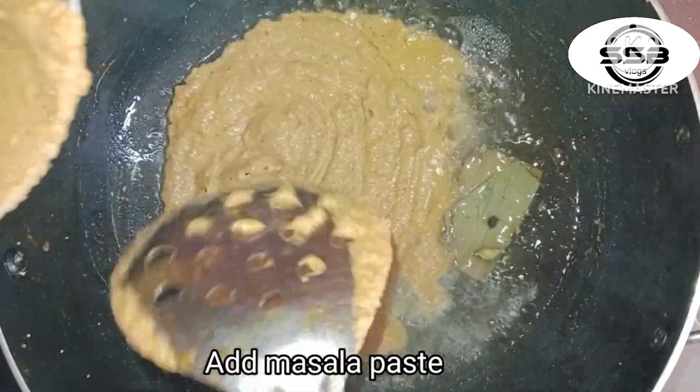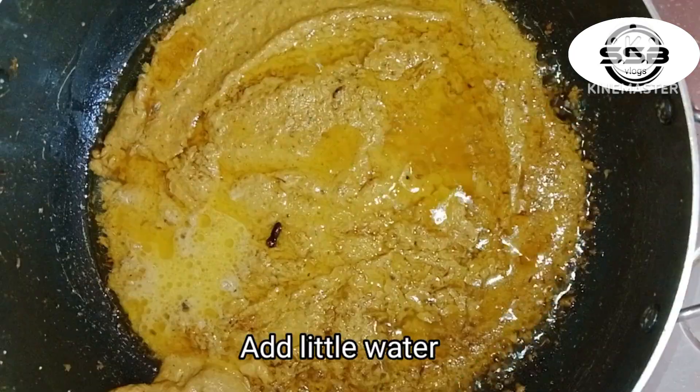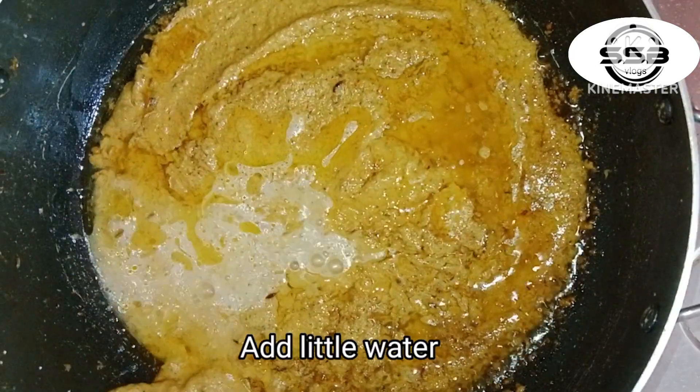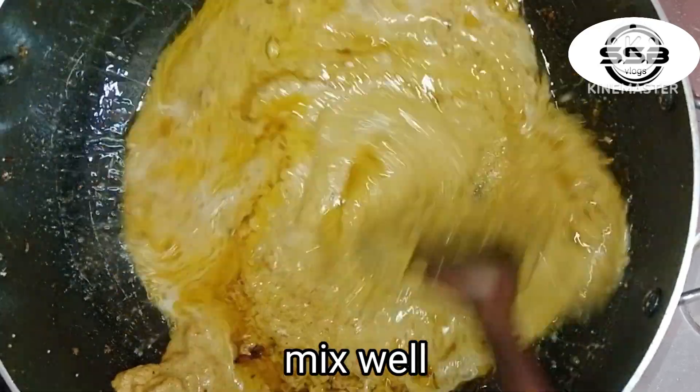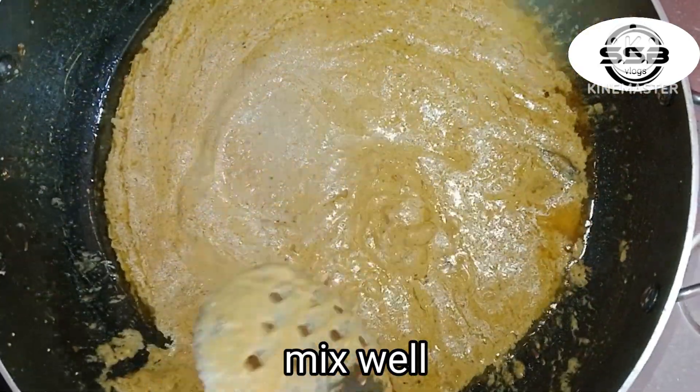Add the oil and add the rest of the egg. Let it boil and heat. Close it. When adding water, cook it in low flame on your own.